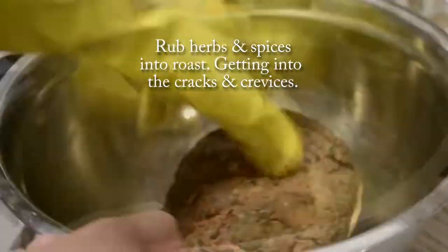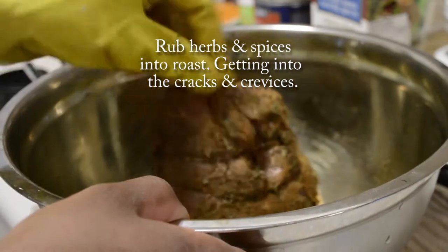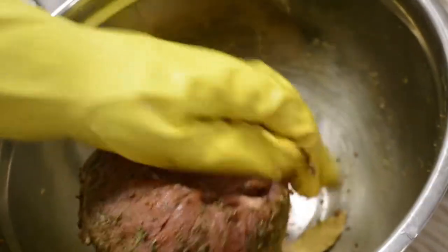Go ahead and add that mixture to your round roast. Make sure to rub the herbs and spices into the roast well, getting into all the cracks and crevices. You can season first and then tie up the roast to get the seasonings in a little easier. Just make sure that everything is covered well.